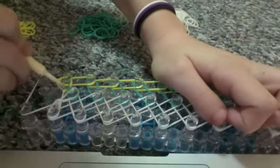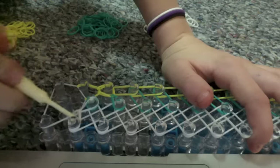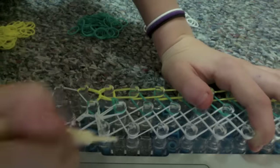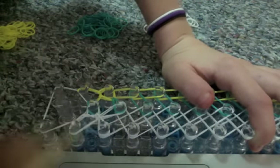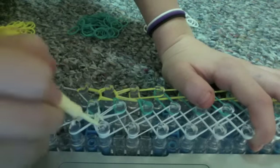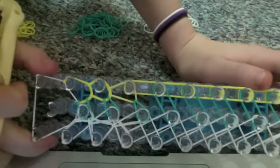I'll show you one more time. Take this yellow rubber band and bring it all the way back to the center. Go under all of these rubber bands and take your bottom white rubber band and bring it over. So: take the yellow rubber band and bring it a peg forward, take the teal rubber band and bring it to the center, take the white rubber band and bring it all the way to the center peg, then go under all of these rubber bands and bring the white over. Repeat this until the end.